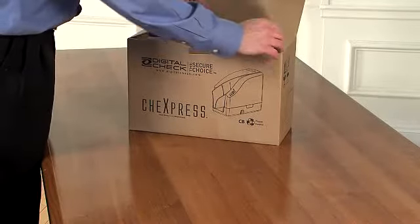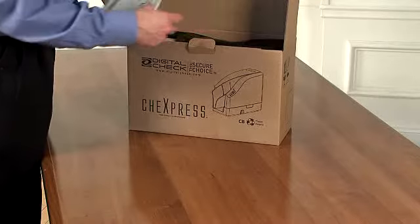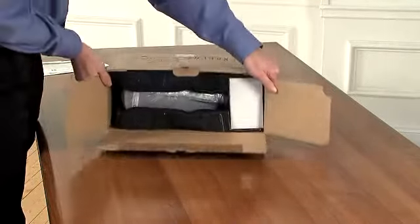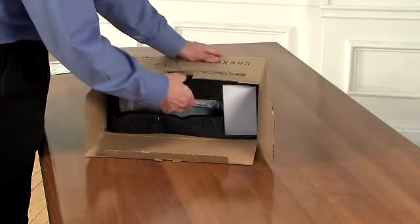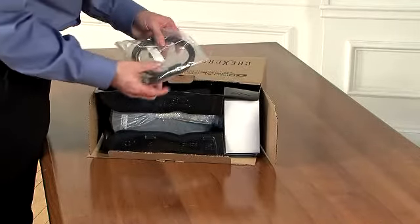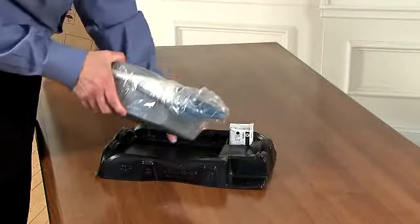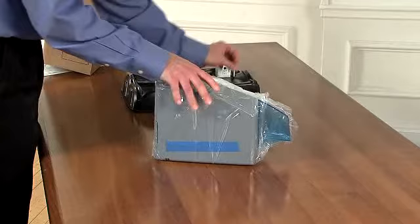Let's begin by unboxing the scanner. When unboxing the scanner, lay the box on its side as shown, remove the USB cable and the top black packing insert, and lift the scanner out of the tray by the bag and remove the inkjet cartridge.